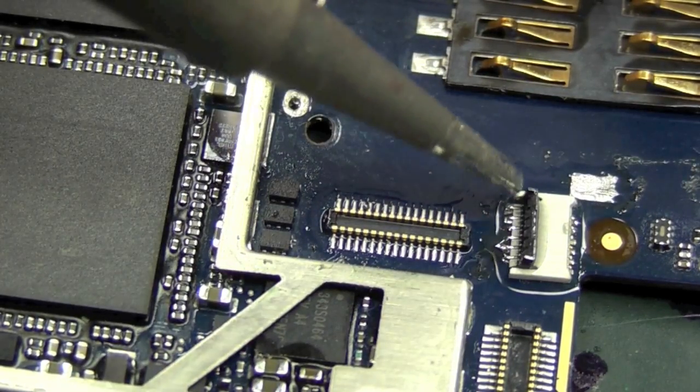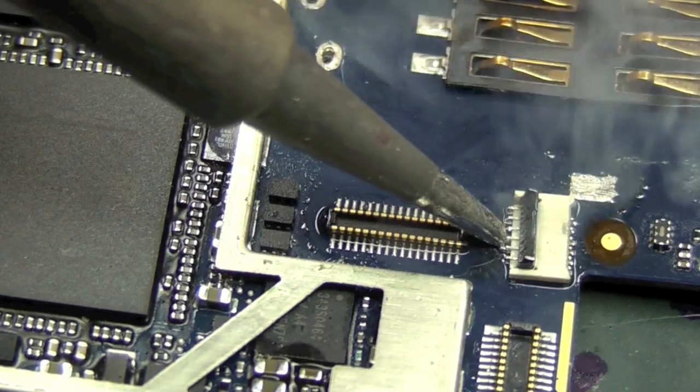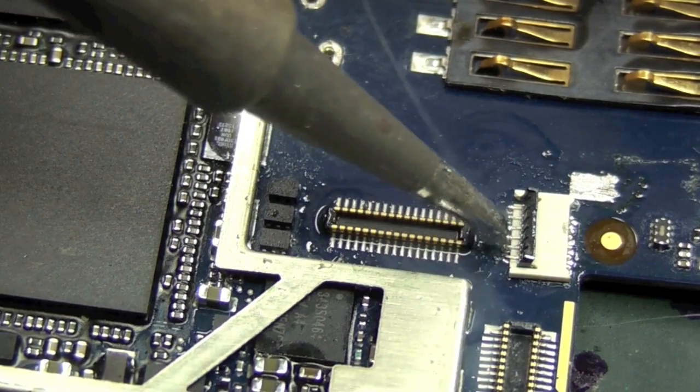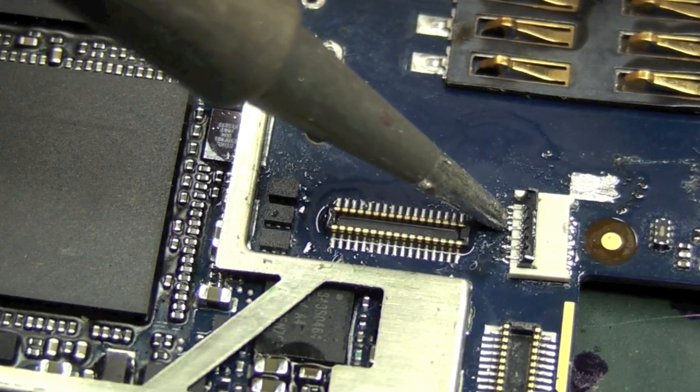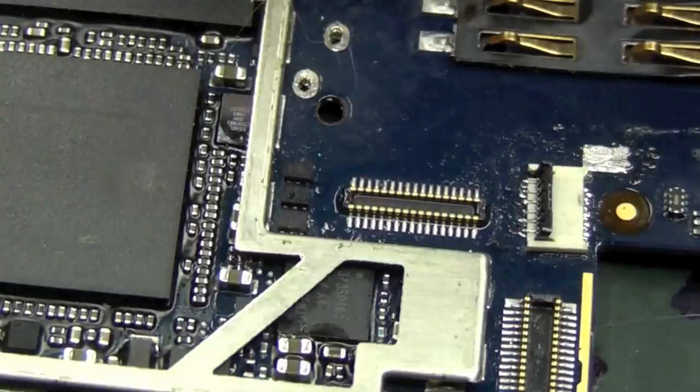I've just applied some liquid solder and touched each one back over again. If there's any bridging, it should remove — and there you have it, that's a good connection. You might notice it's not entirely square on the board, but that doesn't matter as long as we haven't got any bridging.